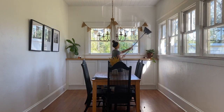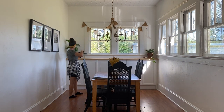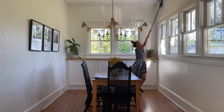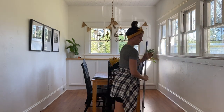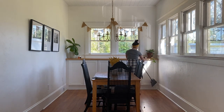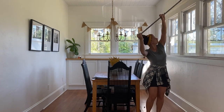Today I am taking you along as I deep clean our farmhouse dining room. I do this about twice a year, and when I mean deep clean, I'm paying attention to all the nooks and crannies and really getting in there. It doesn't take me very long because I have mastered a good routine as well as decluttered my space to keep it really minimal.